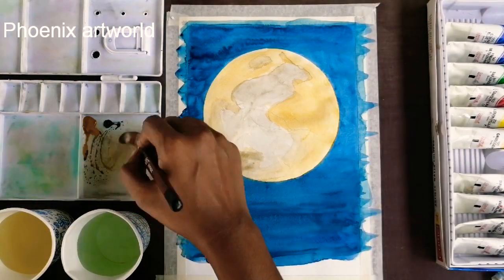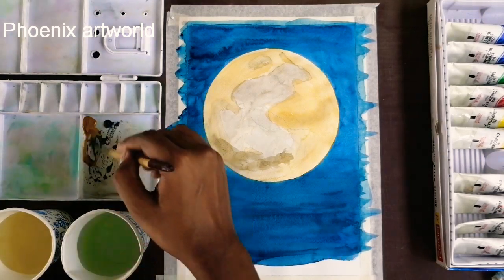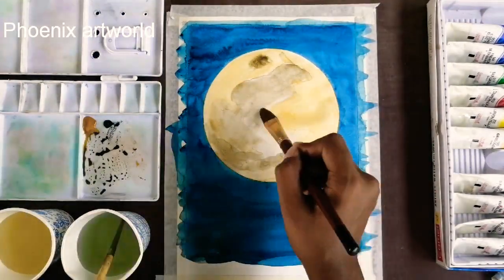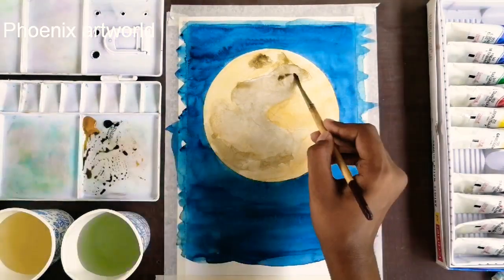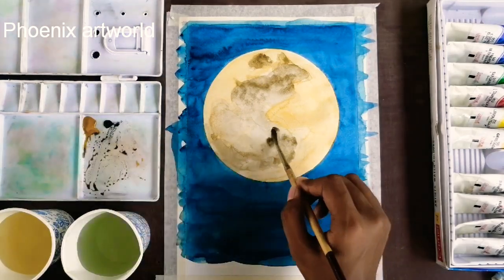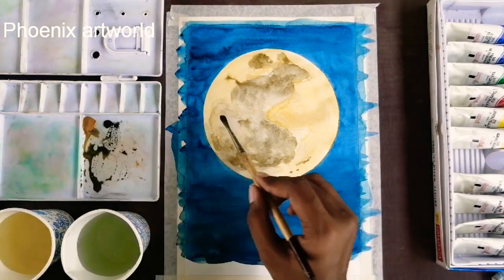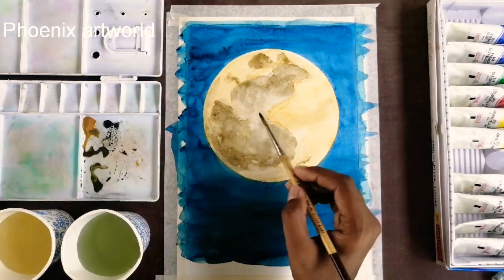The first layer color is painted on the moon with light intensity using the filbert brush. The round brush is used for the moon so the portions are painted in the depressions. The color is painted in yellow and black, with the intensity painted in the color.